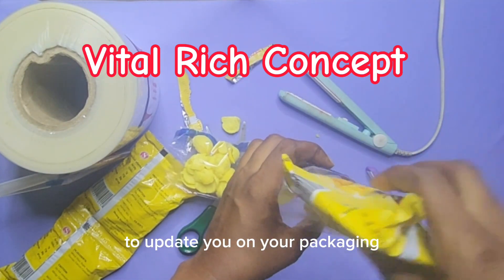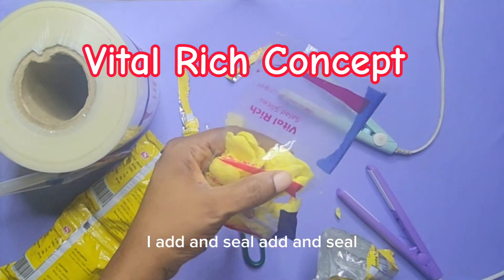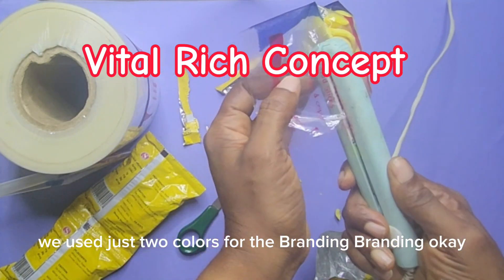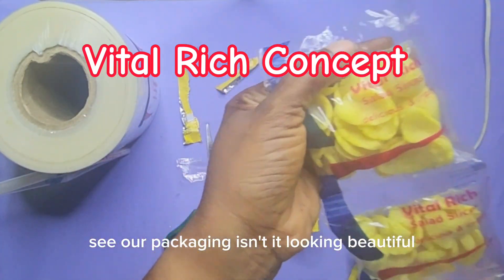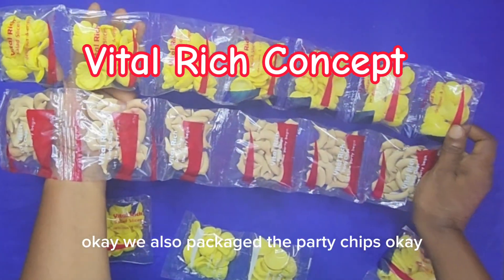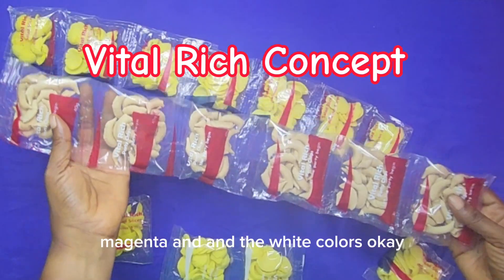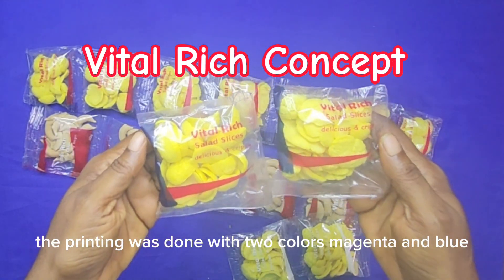Vital Rich Concept is always here to update you on your packaging. I keep on adding and sealing — add and seal. Remember, two colors were used for the branding. See how beautiful the packaging looks! Vital Rich Salad Slices — crispy and delicious. We also packaged the patty chips. The label printing for patty chips was done with two colors: magenta and white; and for the salad slices, magenta and blue.